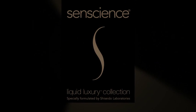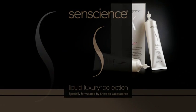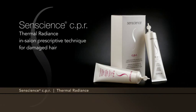Senscience CPR Thermal Radiance — In-Salon Prescriptive Technique for Damaged Hair.